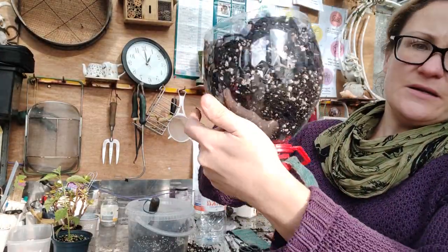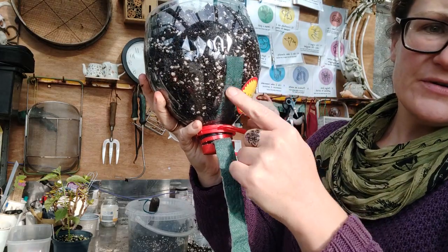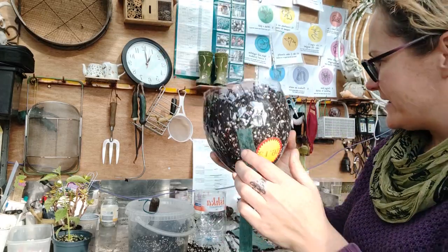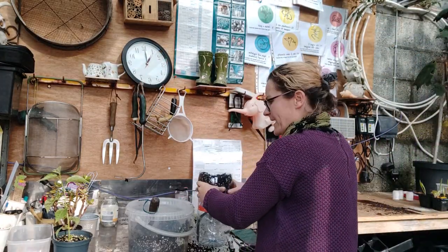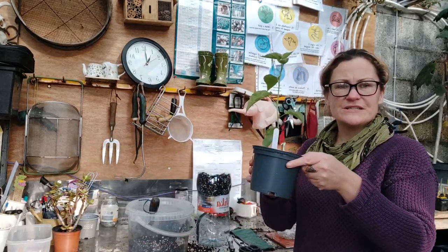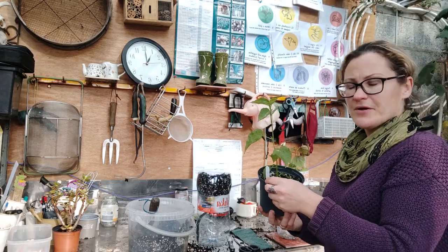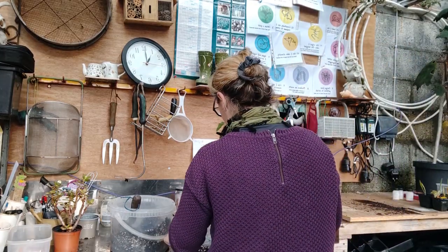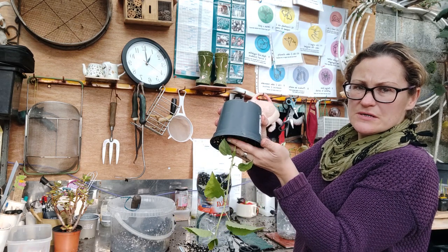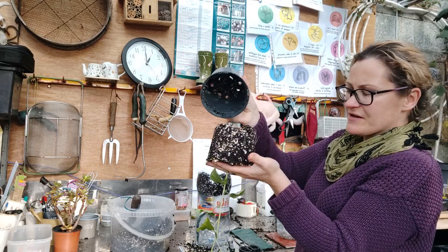At this point you have the wick on the inside of the bottle, coming down outside the bottle. Put it back in the holder, then take your plant and pot it up — hold the plant upside down, hold your fingers under the root ball, and just let it fall out into the pot.